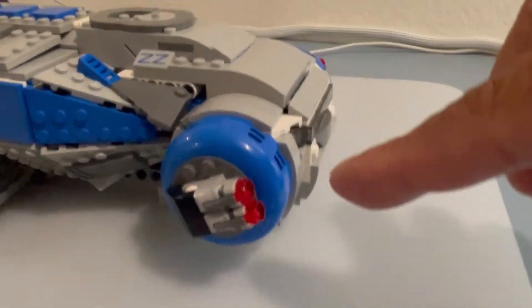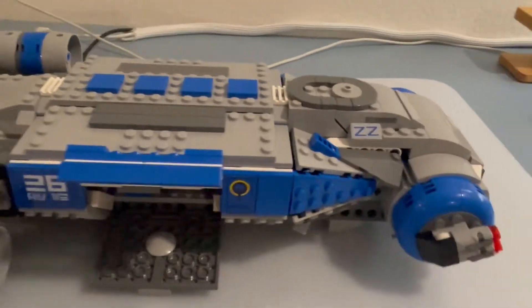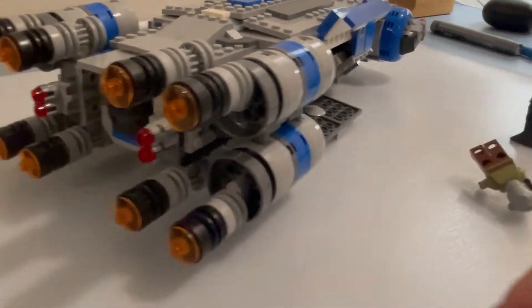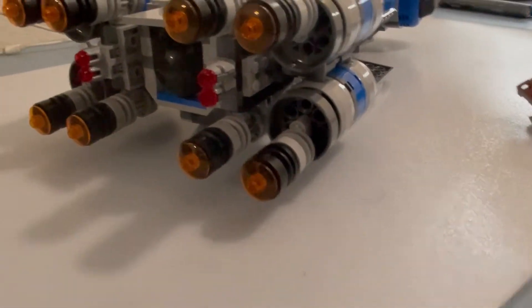You have some stud shooters here — two on this side and two more on the other side. There are more stud shooters here as well, two here and two here, so you have about eight total. This thing is pretty good size.